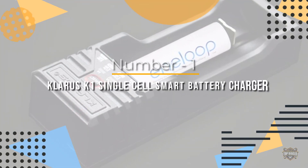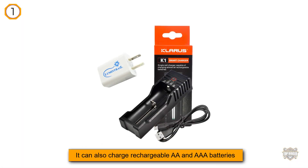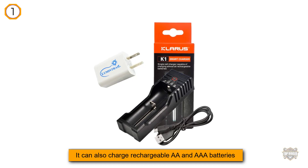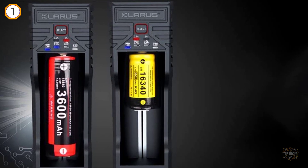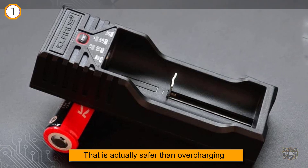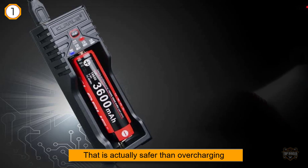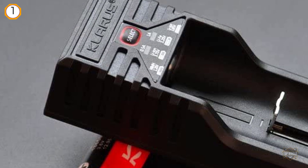Number one: most popular Claris K1 single cell smart battery charger. Besides charging lithium-ion batteries like the 18500, 18350, 18650, and even the 26650, it can also charge rechargeable AA and AAA batteries. According to testing, it terminates AAA batteries a little early, but that is actually safer than overcharging, so it's not really an issue. The charger doesn't heat up during charging either, and it only costs $10.